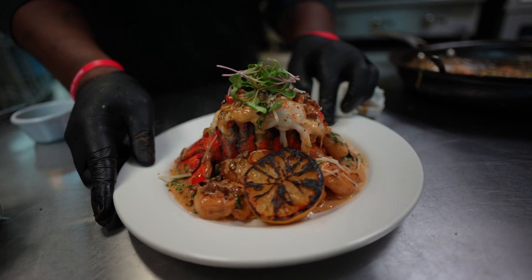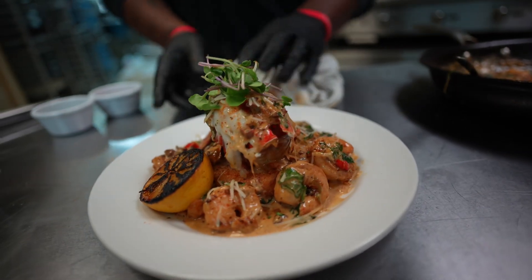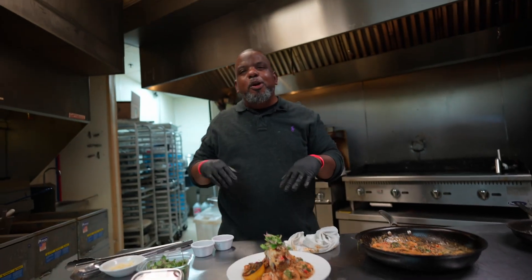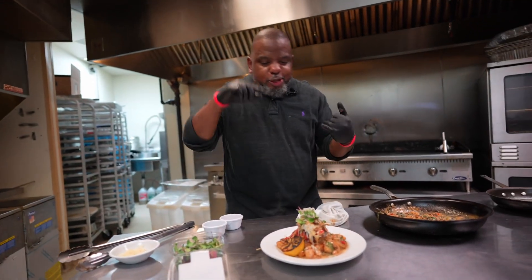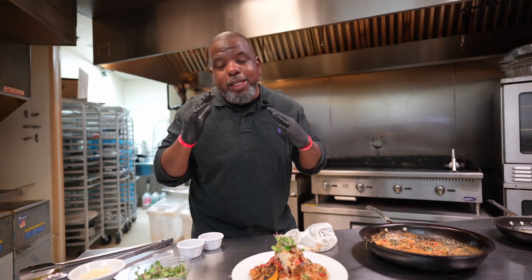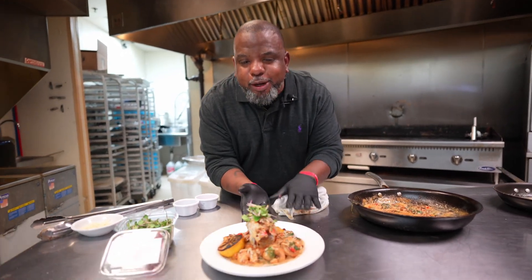This is shrimp and grits kicked up with a broiled lobster tail, with a Cajun Creole sauce with spinach and andouille sausage, and tomatoes. I cannot wait to get my hands on this.